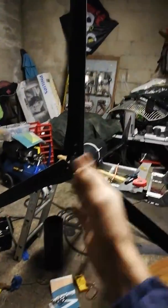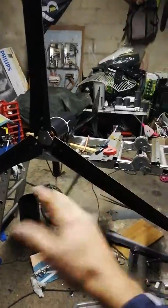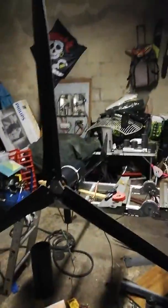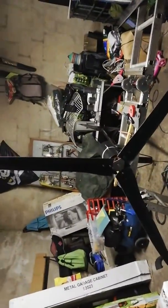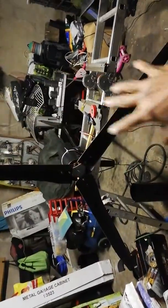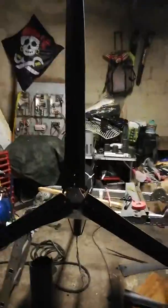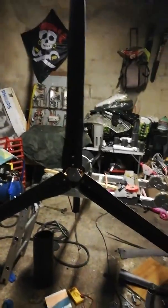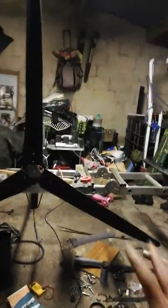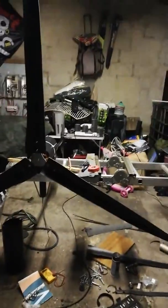If something comes up in high winds — and strong winds can destroy anything — I'll bring it down, fix it, improve it, and put it back up. So far so good, I'm pretty happy with this treadmill wind turbine. Sorry about the shed, guys — it's just a shed, it'll get sorted. Thanks very much for watching, please share and like the video and subscribe.